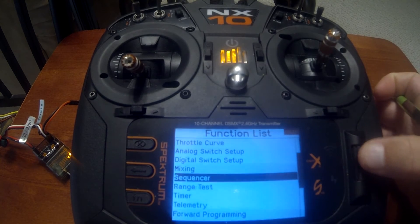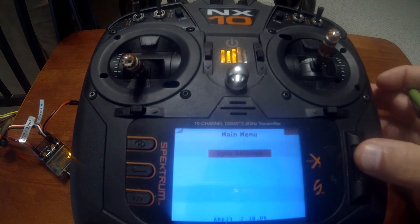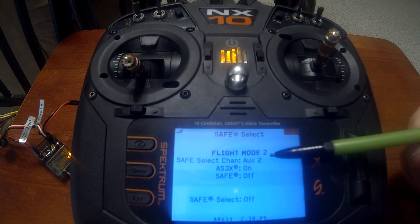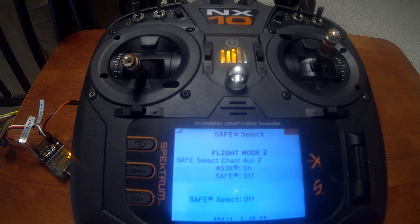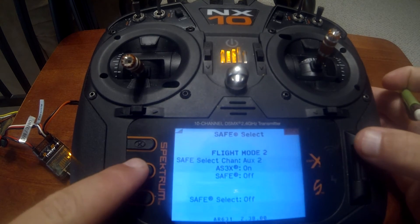Now we need to go down to Forward Programming. In forward programming on the bind-and-fly model, all you have is Gyro Settings. Under that you have SAFE Select — push enter. You'll notice it says SAFE Select channel on Auxiliary 2. What we need to do is go into Channel Assign and assign the switch we want to coordinate with turning the flight modes from one, two, and three.